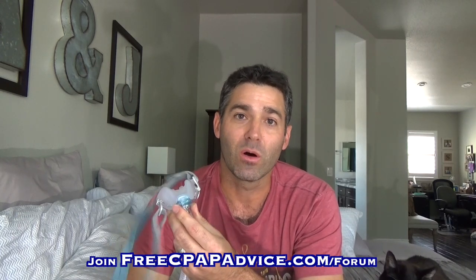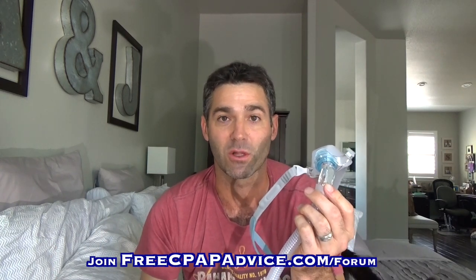So that's pretty much it. If you have any comments or questions on the Fisher Paykel Brevita, let me know in the comment section. If you have a differing opinion, let me know below. This thing might be a good mask, especially considering Fisher Paykel always seems to have a lower price point than other manufacturers. If you're paying out of pocket, it might be a good option for you. Overall though, I wasn't entirely impressed by it.